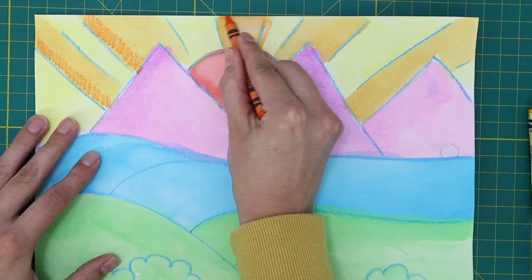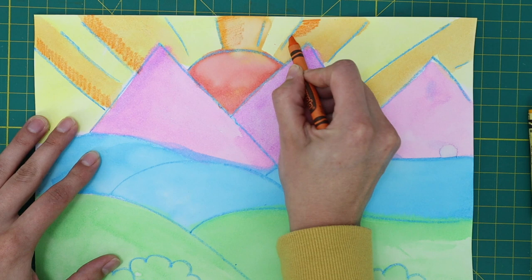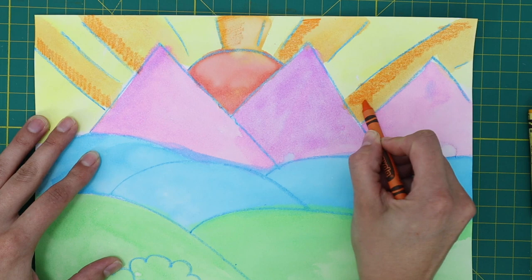When shading, it is easier to use the side of your crayon instead of the tip. Continue to shade all of the orange areas.